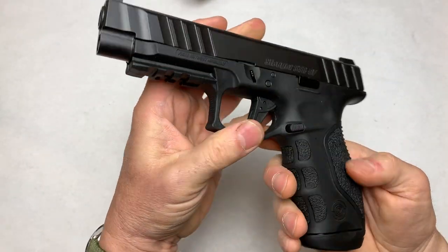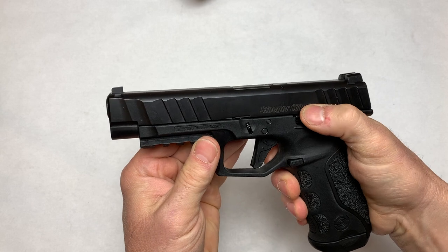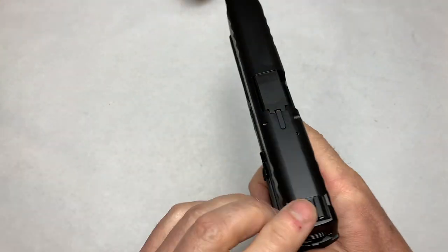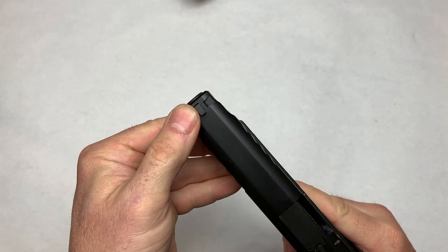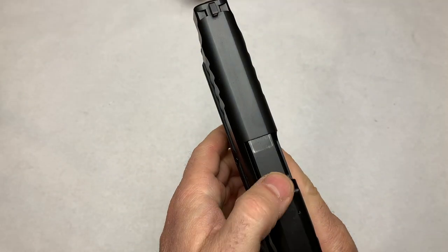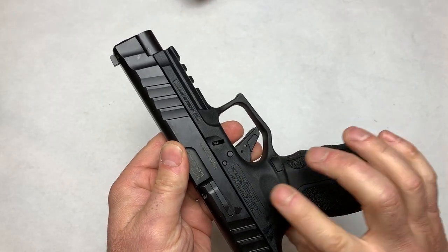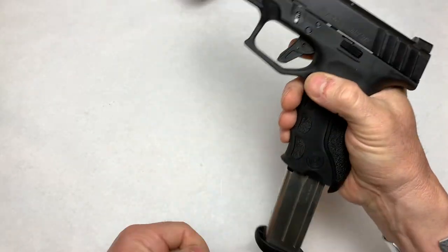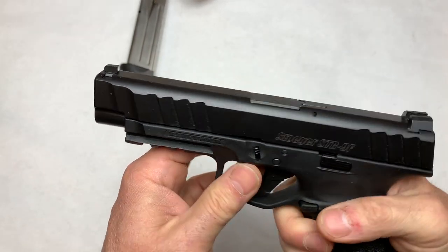As far as the ergonomics and the grip, it's very comfortable — I really like that. We've got the slide release up here, the safety built into the trigger. It is striker-fired. We have iron sights and they're metal, not polymer — I really like that. They also include the white dots, which I think is important. We've got the chamber indicator up here. It is not completely ambidextrous. We've got a nice rail, and it's going to have what I consider the classic Glock-style breakdown, which I really like.